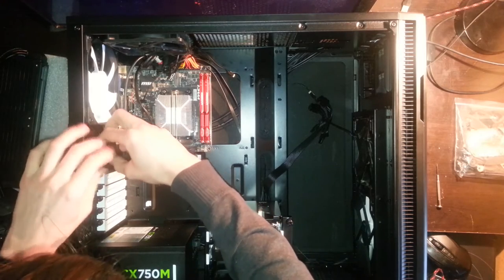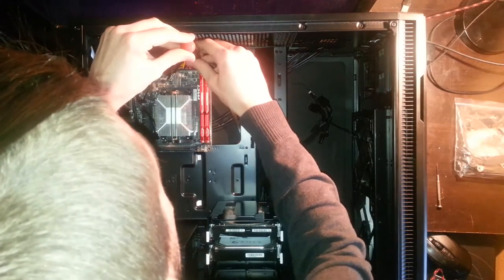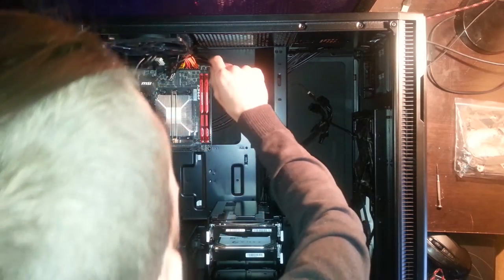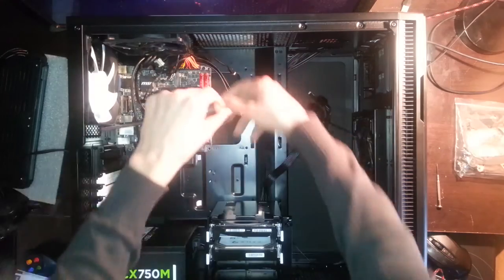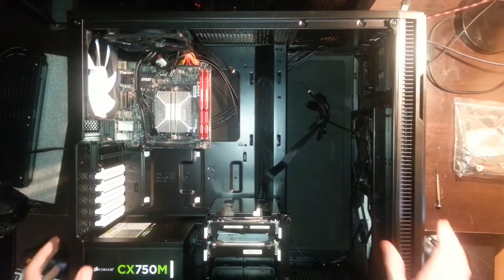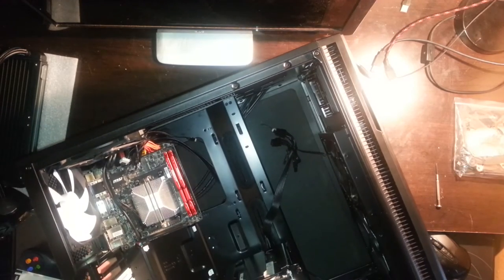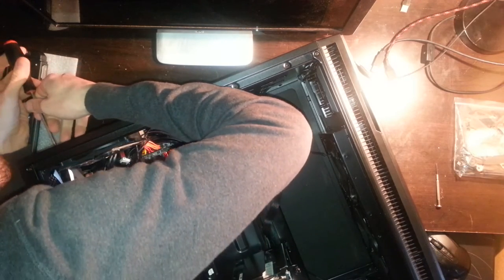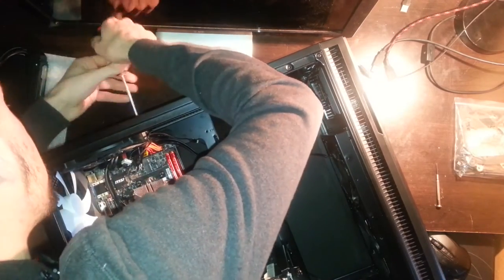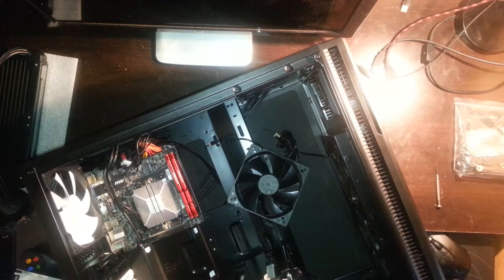I realized I couldn't disconnect the cables because of the fan on the top. I unscrewed the motherboard anyway, and you can see half of my head — the camera position was pretty weird. Now I see I have to unscrew the fan before I can move anything in this case, so I do that. Okay, the fan is now unscrewed and I'm able to disconnect all the cables from the motherboard.